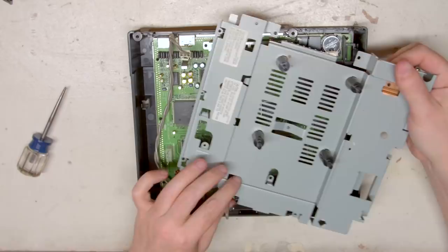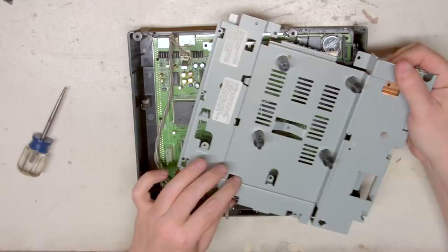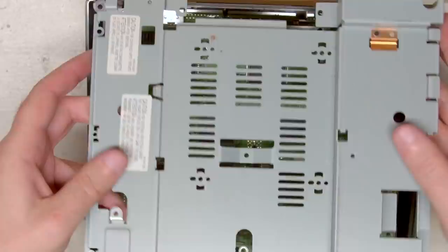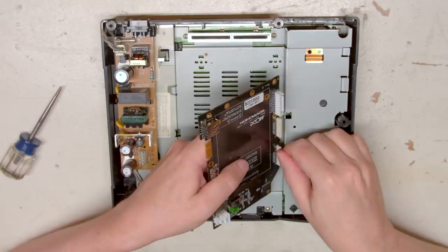After the disk drive is out, you'll need to remove the entire shielding and power supply just so you can remove the four posts that the optical drive used to sit on, so the Mode can lay flat. Depending on your Saturn model, these steps may be a bit different, so be sure to look at TerraOnion's downloadable manual. Make sure to identify if your Saturn is a 20-pin or a 21-pin version and attach the ribbon cable to the correct slot.